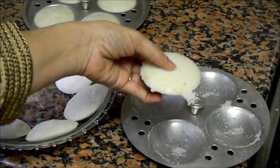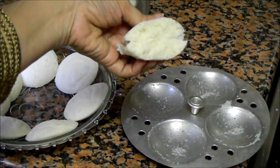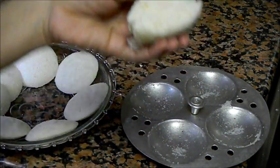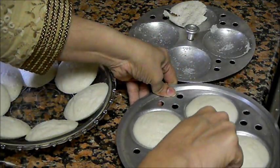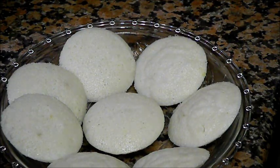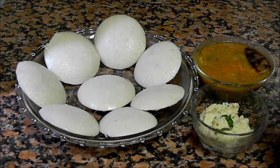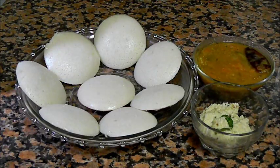You can see the idlis are so soft. We got perfectly soft idlis. Now these soft idlis are ready. You can serve them with sambar and coconut chutney — you can find those recipes in my previous videos. You can also serve idlis in many ways: with sambar or chutney, or fry them with some spices for spicy idlis. Sometimes I eat them with just tomato ketchup — that way it's very nice too. Thanks for watching this recipe. For more recipes, keep visiting World of Recipes. Thank you.